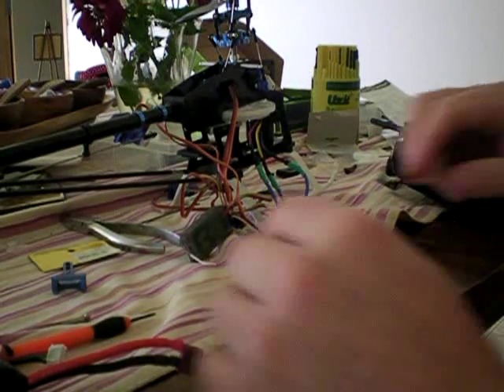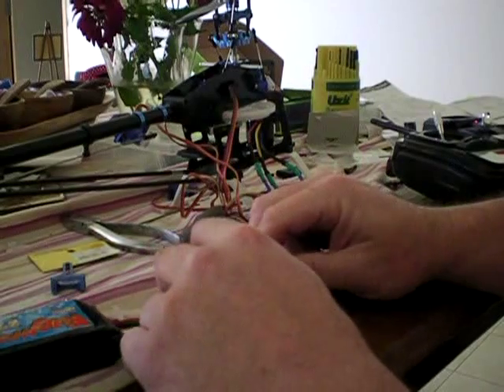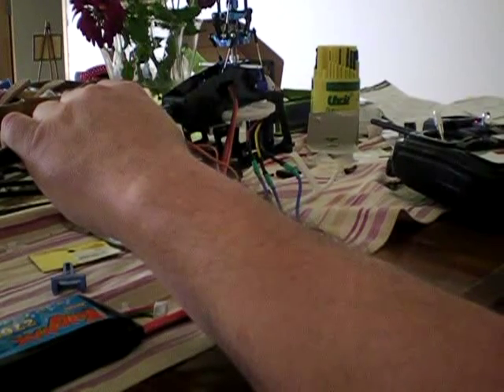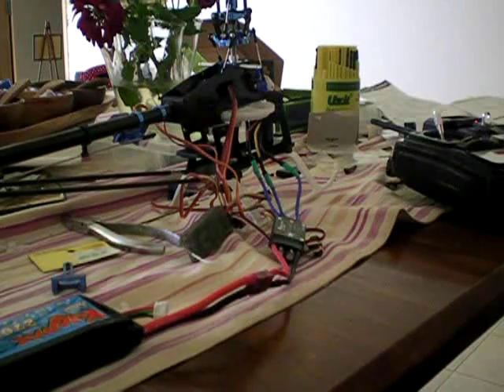Now you plug your battery and hook it up to your ESC. Okay, so that's in program mode — now it's making those series of noises.